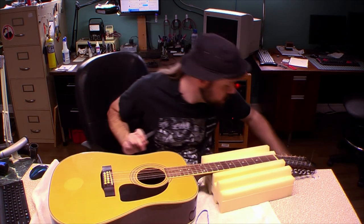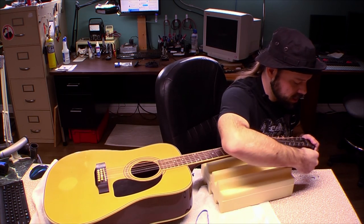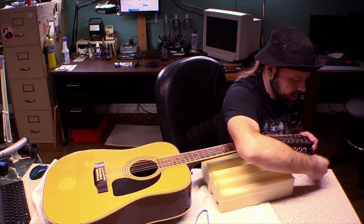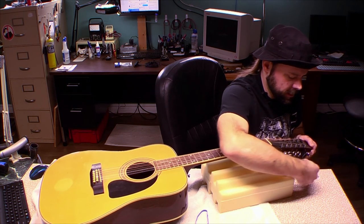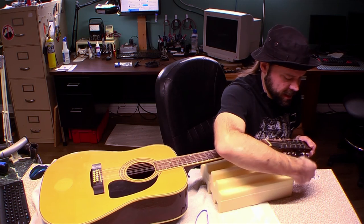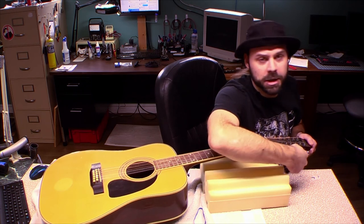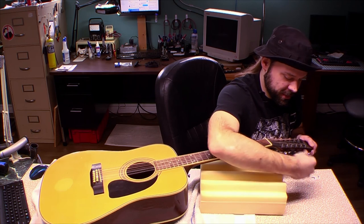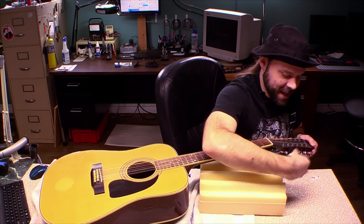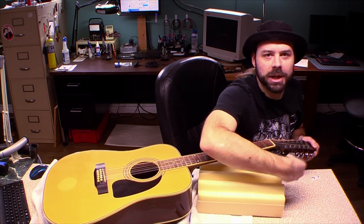Hoping that if I loosen this up enough I can get the strings out of the little pegs here, and then I can get into the hole without having to take the strings off the pegs. I like to dismantle the bridge if I can. You give me a Floyd Rose, I can change the pickups on it without it going out of tune — assuming it's a healthy Floyd Rose that's set up properly. Floyd Roses are great, my favorite. Pain in the ass to set up, but once you get them set up, chances are you don't have to mess with them much after that.